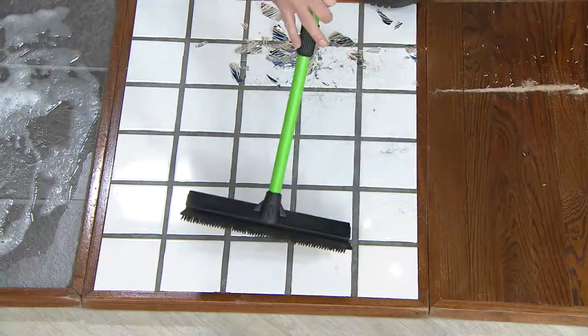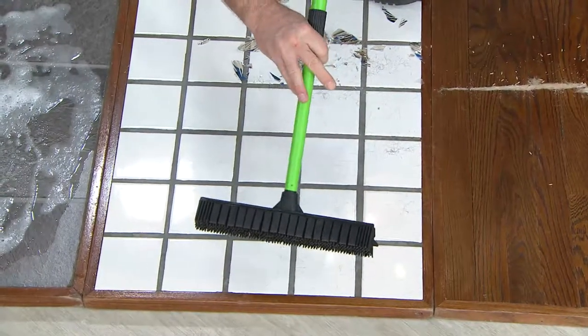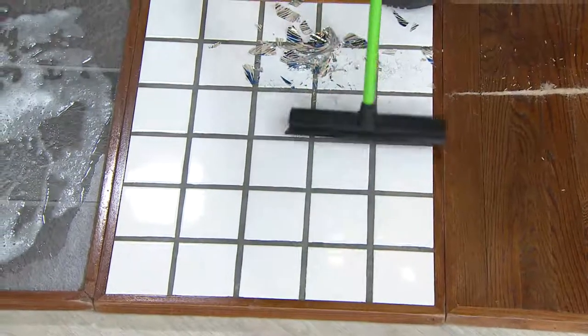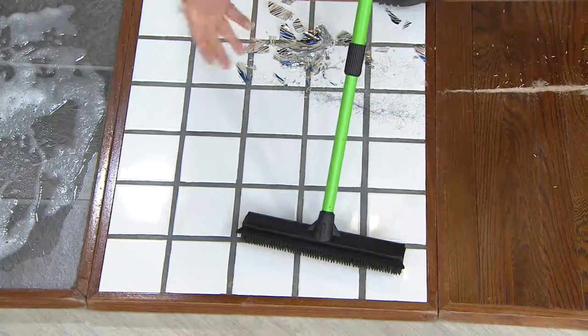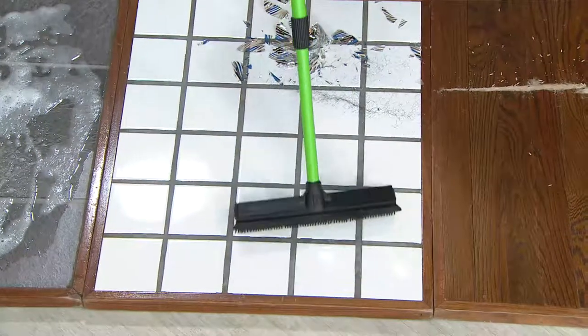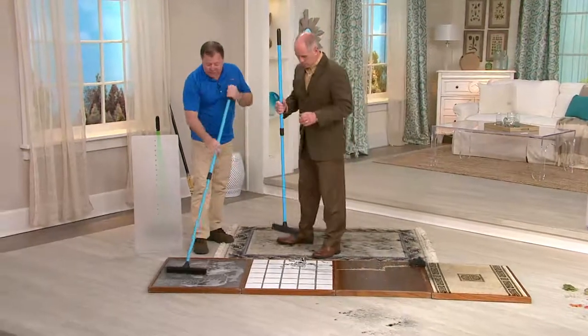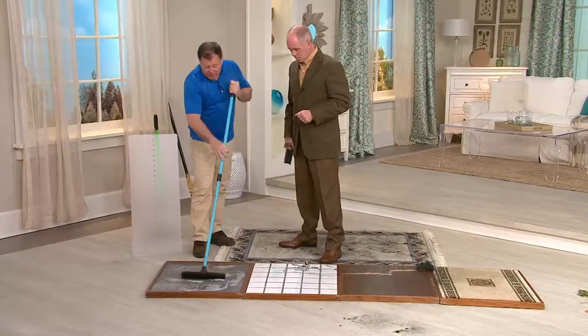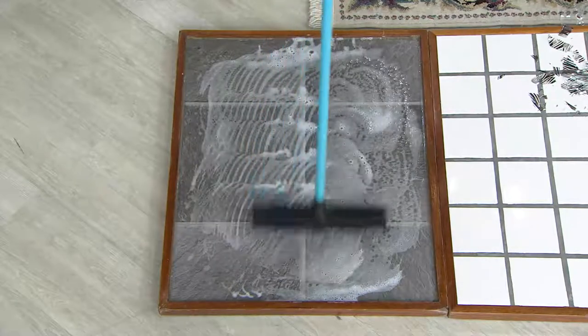No matter how dirty this gets, you can rinse it under your tap water and wash it right off. You get one that's green and one that's blue — that's the only difference. That way, if you're going to use one in the garage with a degreaser or harsh chemical, it won't hurt the broom, but you don't want to bring that back inside on your hardwood floor, even though they are washable. If you have oil on your concrete, use a degreaser and scrub it.